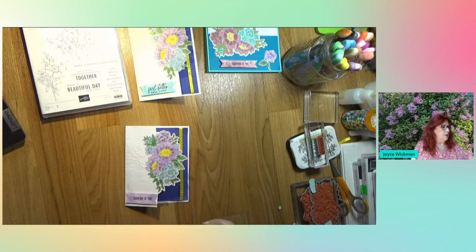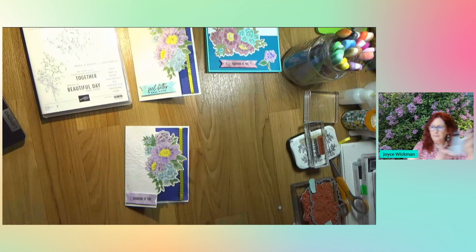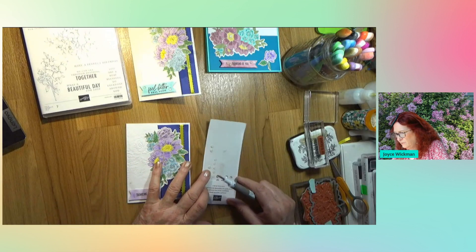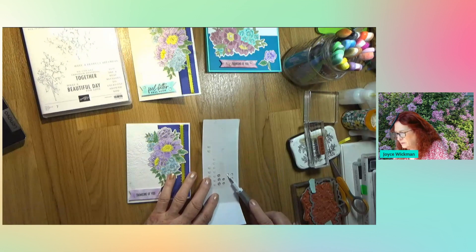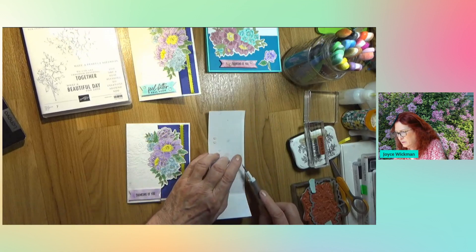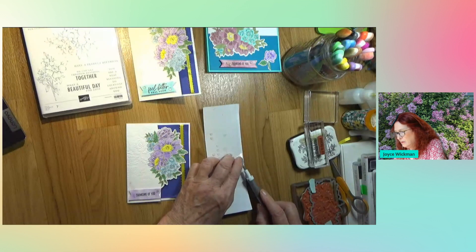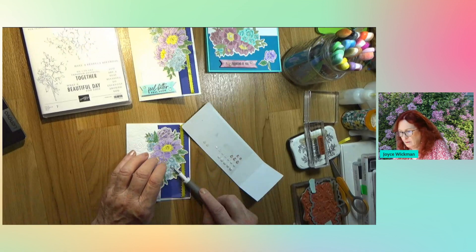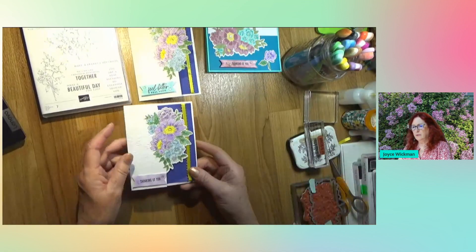Let's put a couple of gems on this one and then I'll show you the other two that I made. These are pretty elegant faceted gems and I'm going to use the clear ones - I like the clear ones. One there, one there, one there. Perfect. Okay, so that's this card.